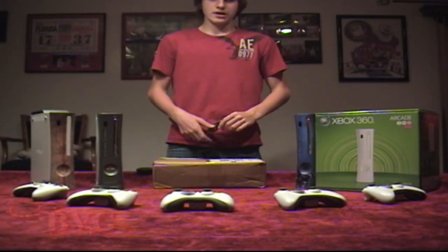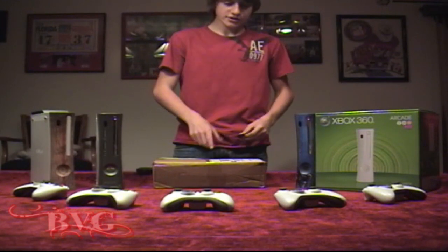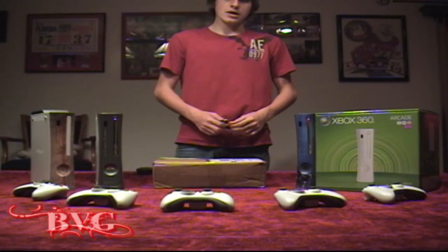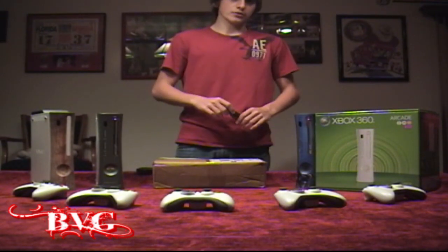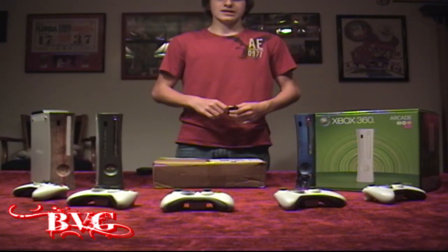Hey guys, what's up? It's Autry here for Ballin' Video Games. Today we're going to be checking out the HD PVR. Just got it in the mail. Sue and Brian will have one and we'll be going all HD. All of our videos will be uploaded in 720 and some of them even in 1080.